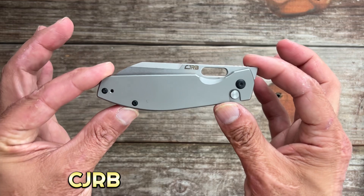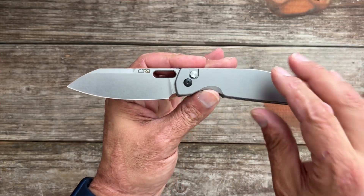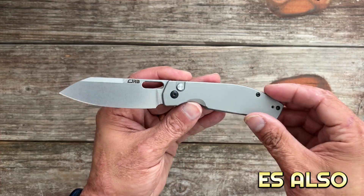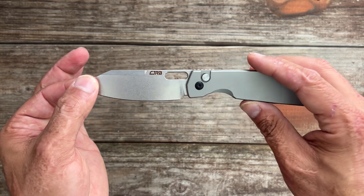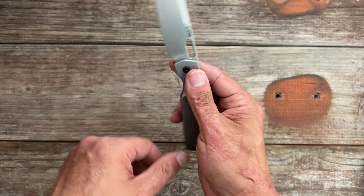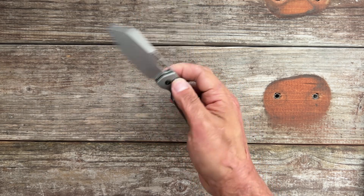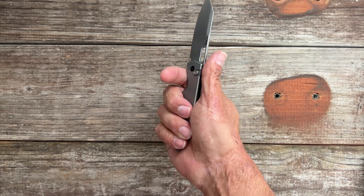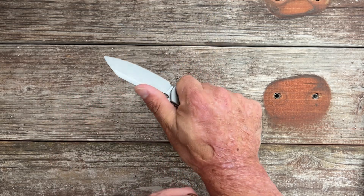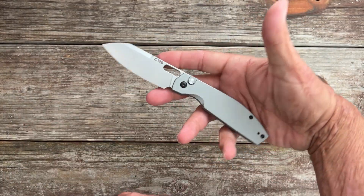Number two, we have the CJRB Echo titanium version. I absolutely love this version — it feels a lot more substantial in the hand. They also have it in stainless steel if you want it a little cheaper; that one's about $79 in their AR-RPM9 steel. This is a Ray Laconico design and I love pretty much everything he does. You get a milled titanium pocket clip, beautiful button lock action, and it's a front flipper as well. I like the reverse flick and the slow roll the most. Very comfortable in hand — this arcs down into the palm, very comfortable, very slicey blade. I adore this knife and I've carried it a lot lately.